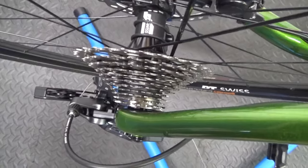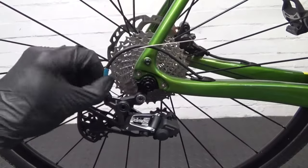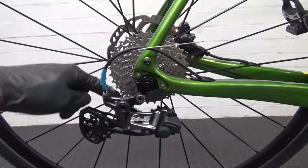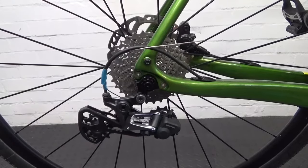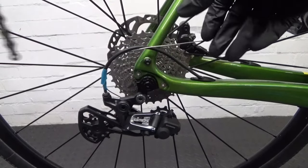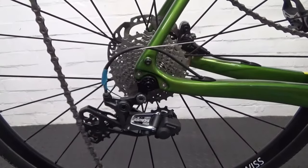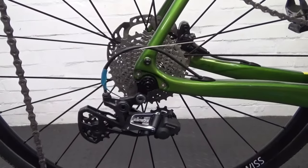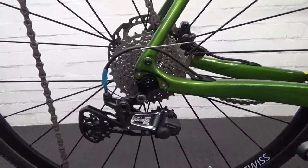Tape the inner cable up against the outer to stop it going into the spokes — don't cut the cable yet until you're a hundred percent happy. Then go ahead and refit the chain.